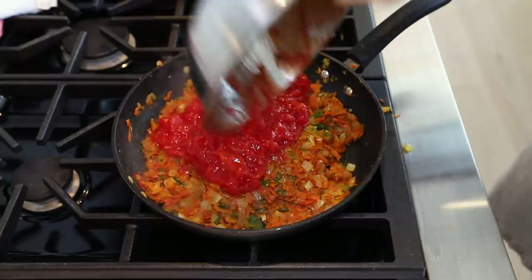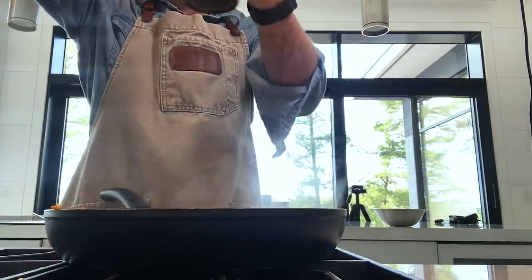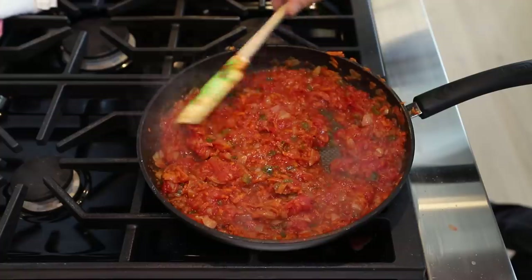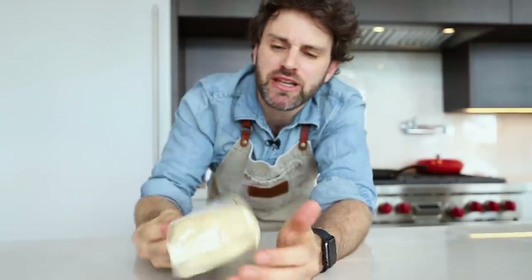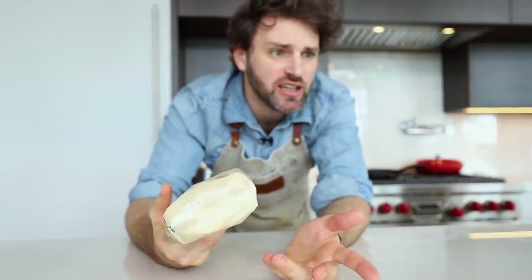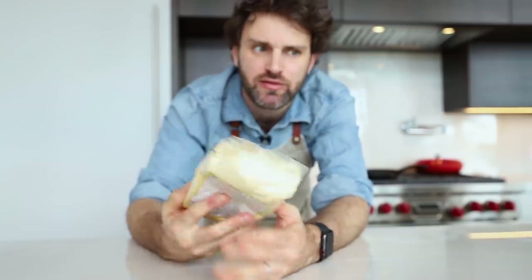Add those crushed tomatoes, some salt and pepper. Stir until the mixture is thick and slightly dry — that takes about 45 minutes. Now moving on to the dough for the crepe. I'm using semolina flour, which is the first time I've ever used it. Semolina is actually what couscous is made out of, and you can also make pasta out of it — or Algerian crepes.